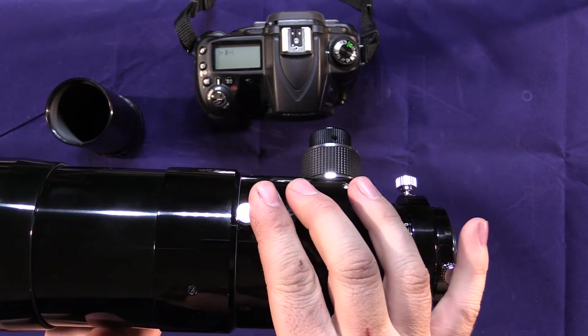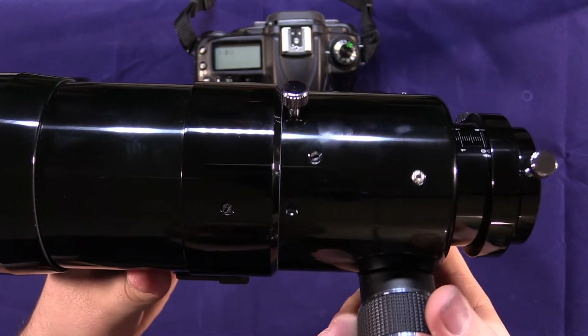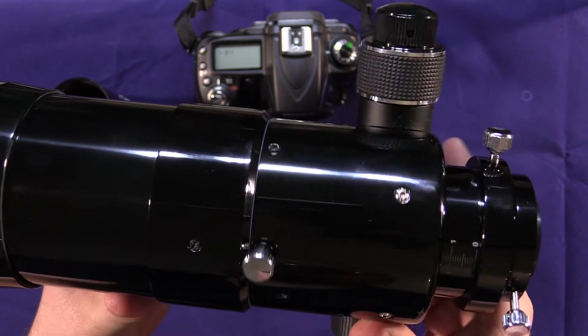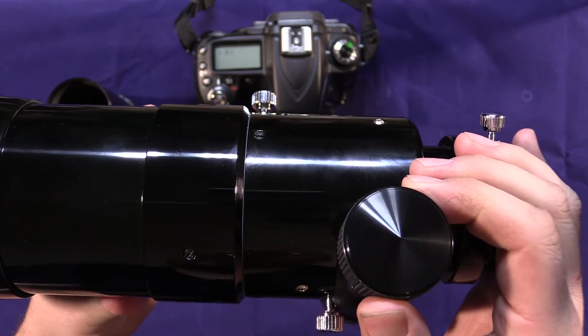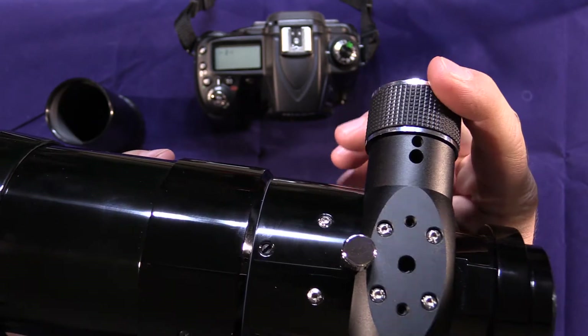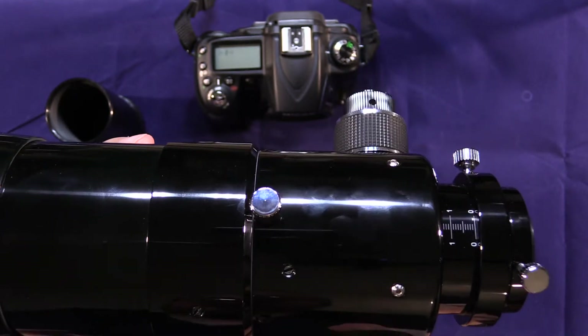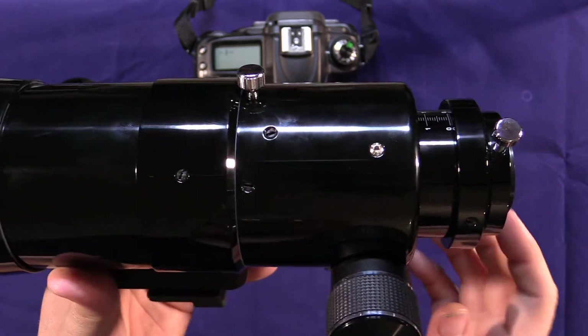The focuser does rotate. If you loosen the lock screw on the top, you can actually rotate this — you'll see I'm not rotating the telescope itself. You can rotate it to any angle you want, so if it's more convenient to have the focus knob straight up, down, or on the bottom, you can mount it however you want. Once you get it positioned where you want, you just lock it in place with that screw.